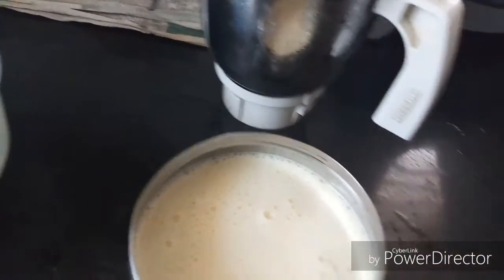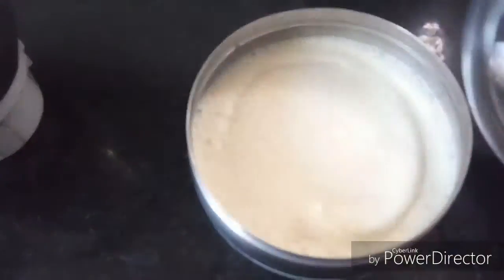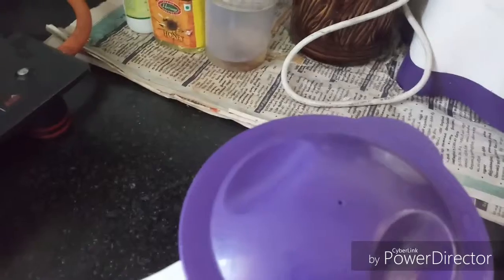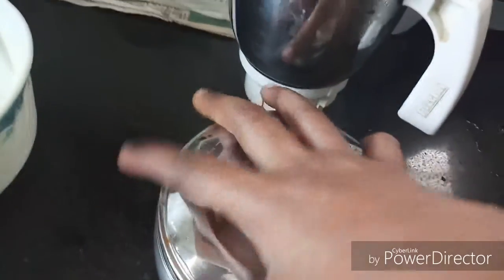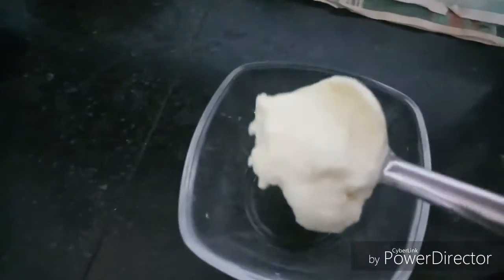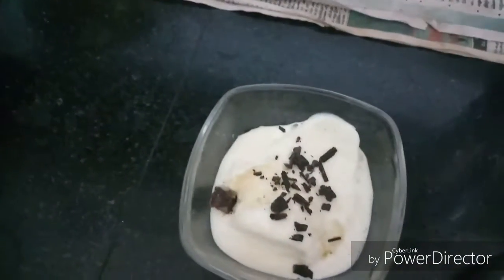We will put it in the fridge for 3 to 4 hours. Keep it in the fridge for 3-4 hours until it is ready. Then we will freeze it for 4 hours. The ice cream will be very creamy and soft.